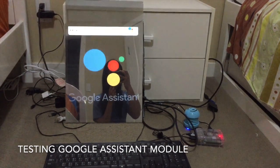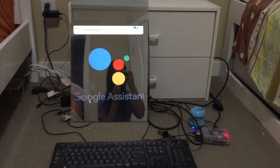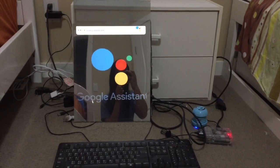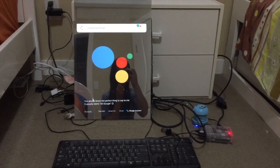Jarvis, compliment me. You always know the perfect thing to say to me. It usually starts with 'Okay Google,' but I renamed the wake word to Jarvis.